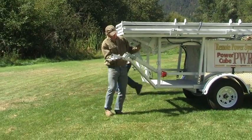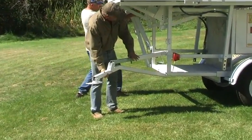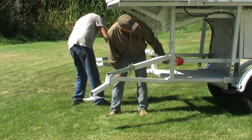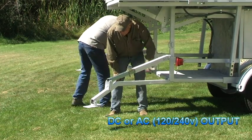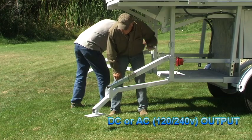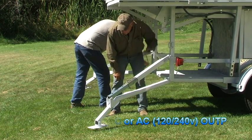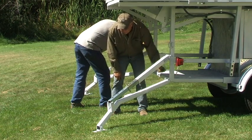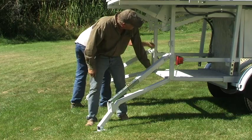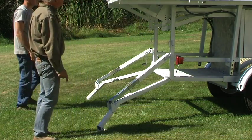All you do is pull the pin, reinsert it, and lengthen it. Then look at the Power Cube and make sure it's level — looks fairly level from here.